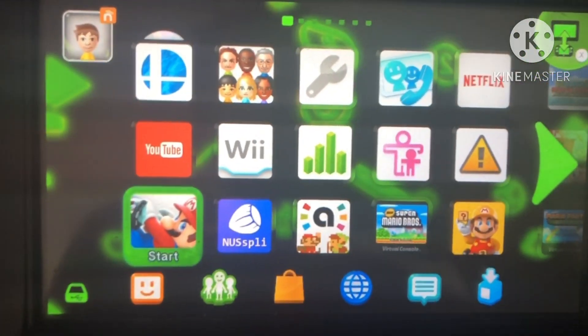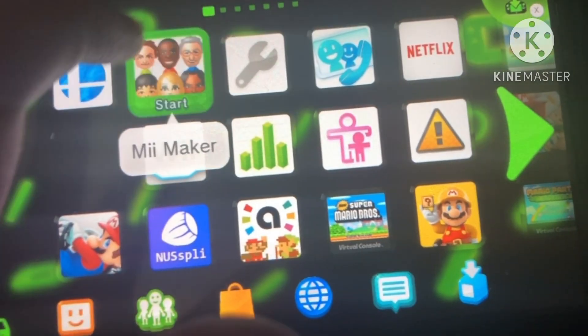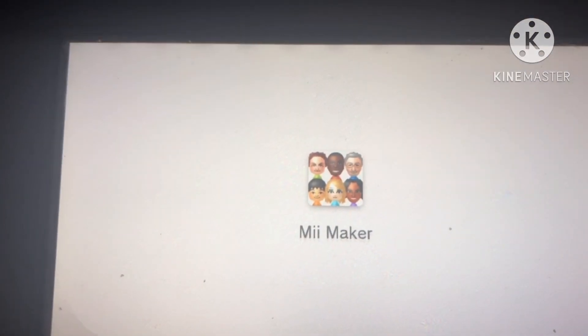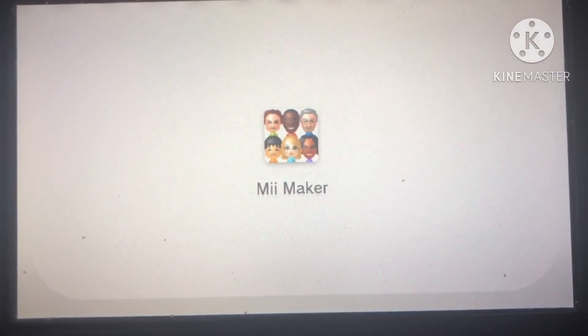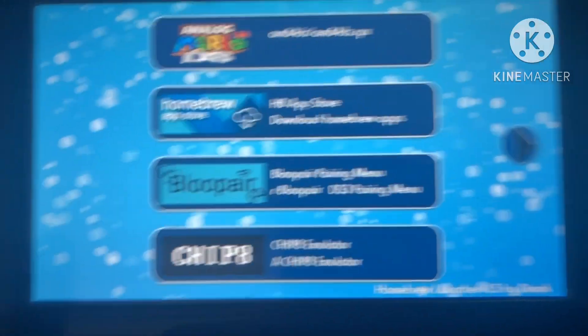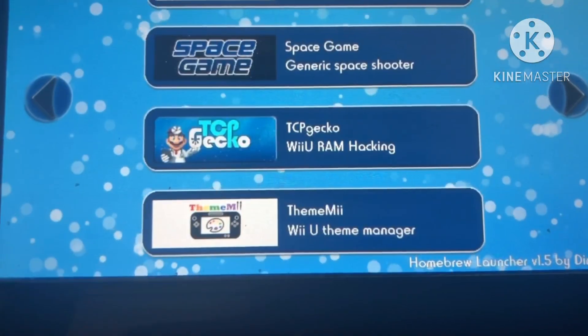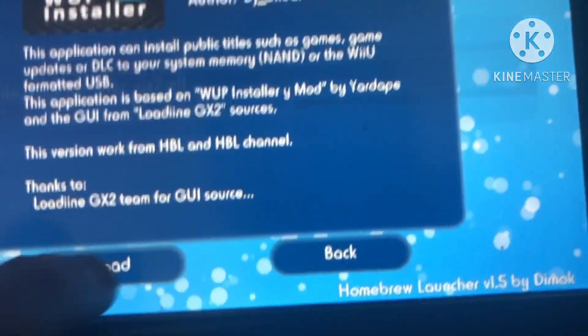Now you can go plug in your SD card. I'm going to uninstall the YouTube app just for this tutorial. So I've uninstalled the YouTube app. I'm going to launch Mi Maker and then launch Warpistology X2. I don't feel like launching the Fruity Homebrew launcher folder or the Warpistology X2 folder, so I'm going to find the one I want to use and load that up.